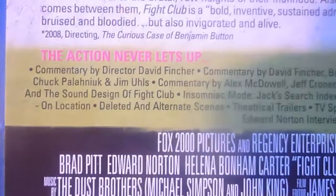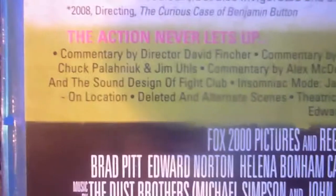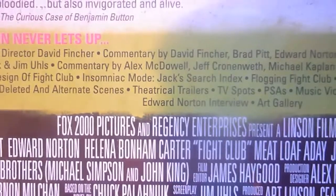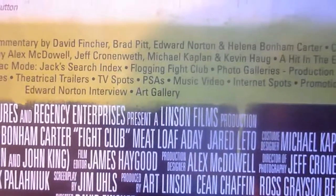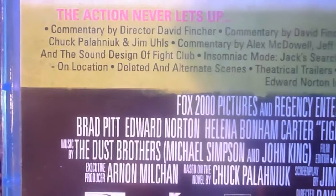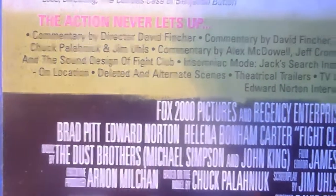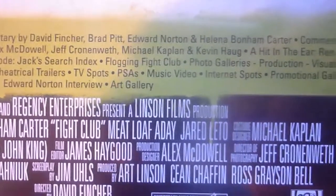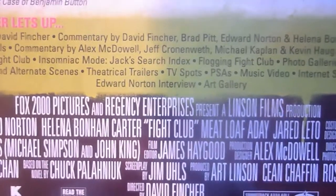For the special features, you have 4 commentary tracks with cast and crew. Then there's 'Hit in the Ear', a look at the sound design of Fight Club; 'Insomniac Mode', which is Jack Searches Index; 'Flogging Fight Club'; photo galleries covering production, visual effects, and on location; deleted and alternate scenes; trailers, TV spots, PSAs, music video, internet spots, promotional gallery; an Edward Norton interview; and an art gallery.